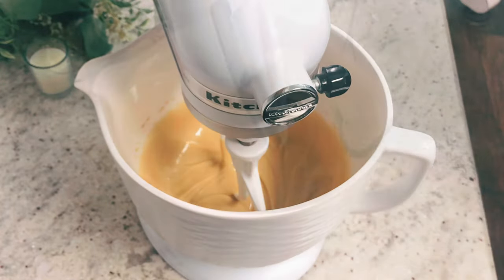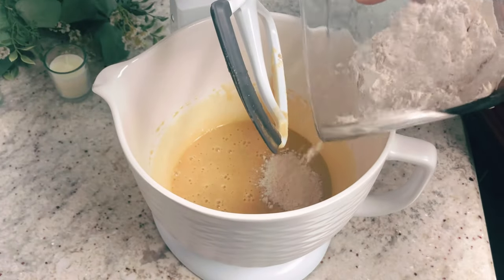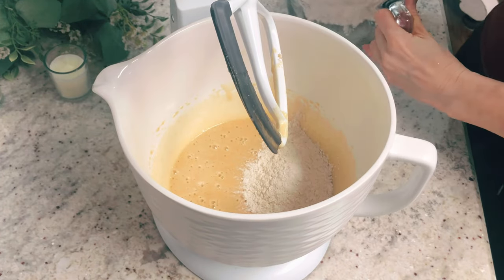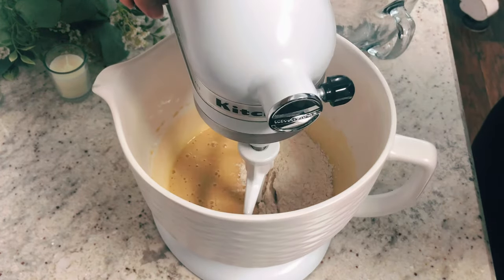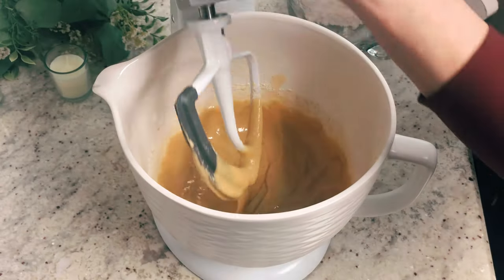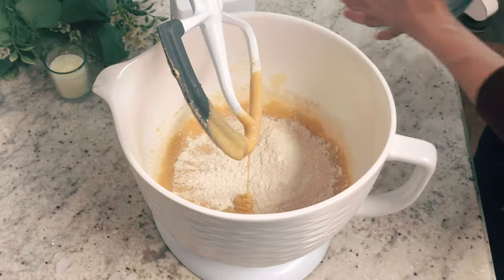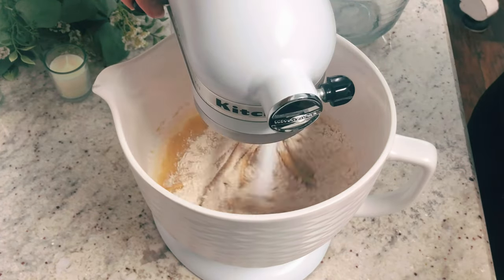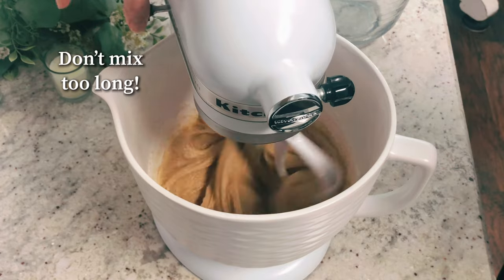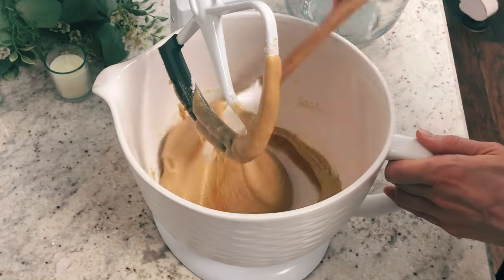Now you're going to add in half of that dry flour mixture. Mix everything on medium — try not to mix too long, just stop once everything is incorporated. Then add in the second half of the flour mixture. Always scrape down the sides and then the bottom of the bowl.